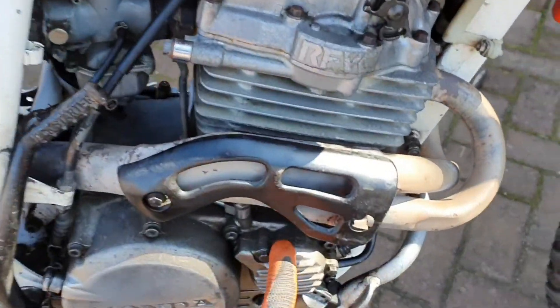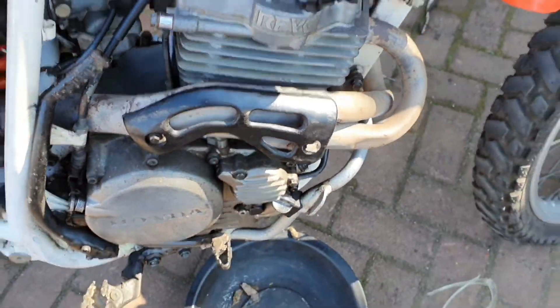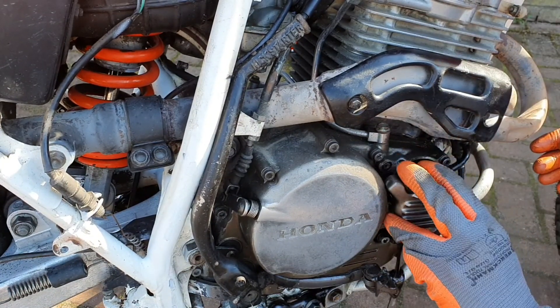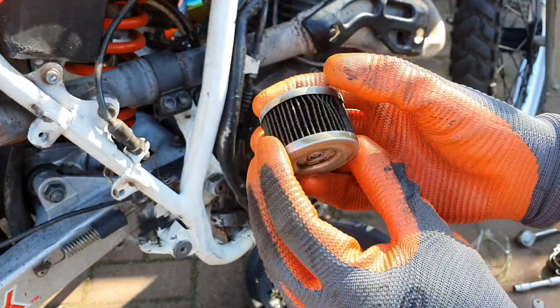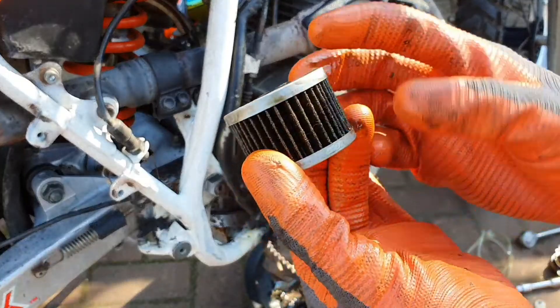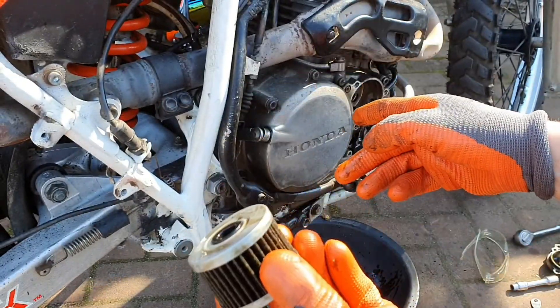Let's have a look at the oil filter and see if there are any metal chunks or shavings in there. Good news — the oil filter looks good, no metal shavings, it's just nasty old oil. So we are definitely going to change the oil.